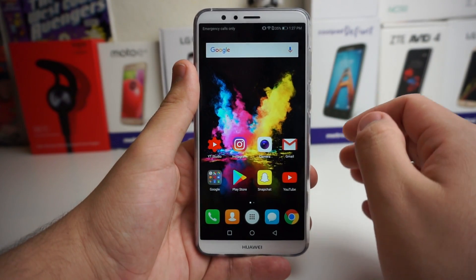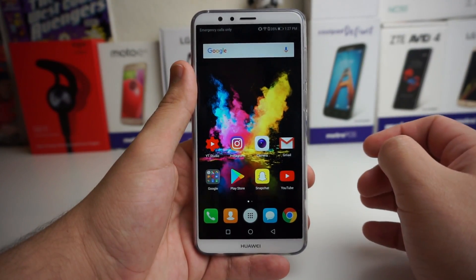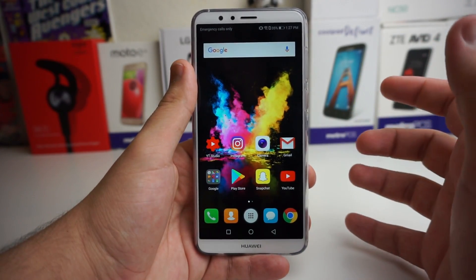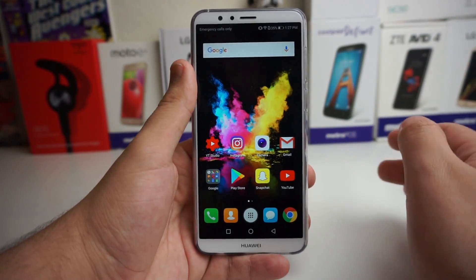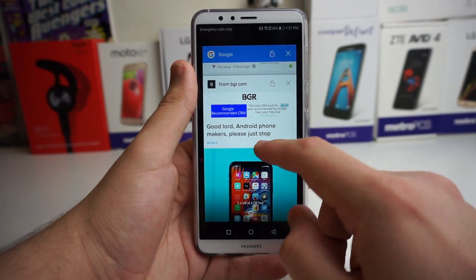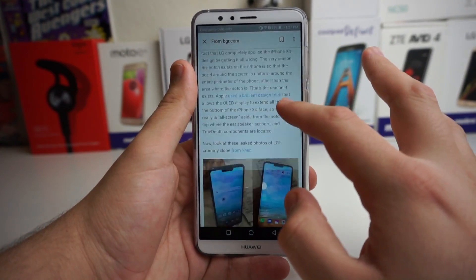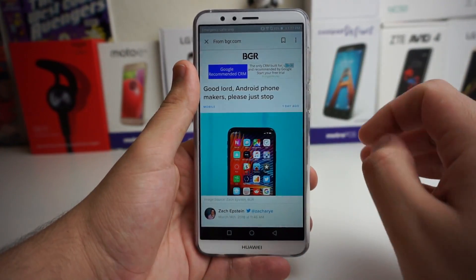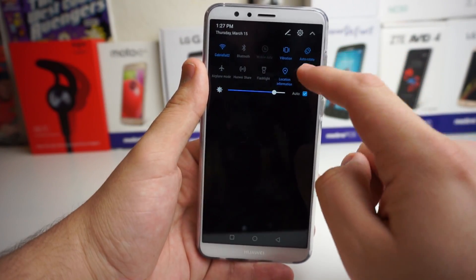But there's actually another option I want to show you guys. It's really cool and I find it very useful on an everyday basis when I want to screenshot an article and send it to a friend or whatever. What I'm going to show you is the screenshot scroll — the scroll shot. Basically, you are on a news article and you want to send it to a friend or just save it. All you have to do is go right here and press the screenshot.